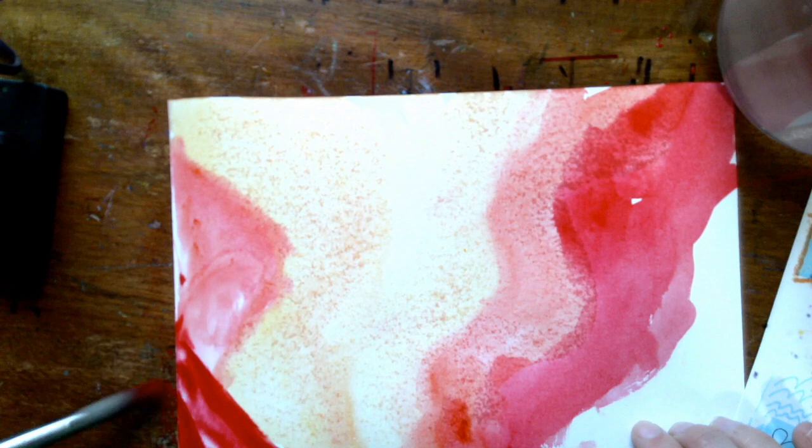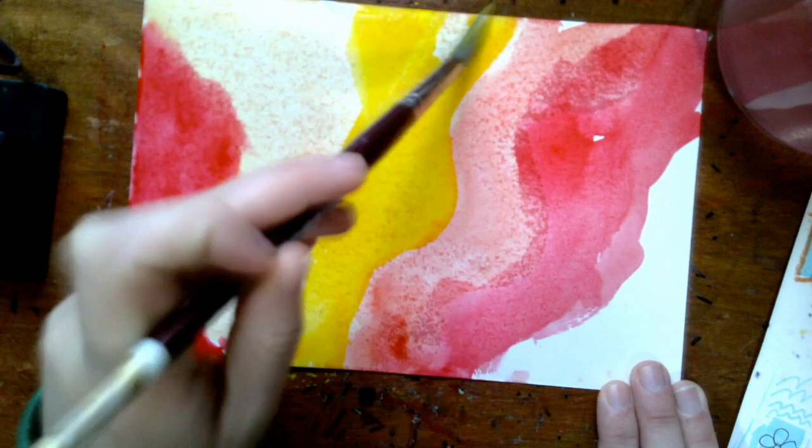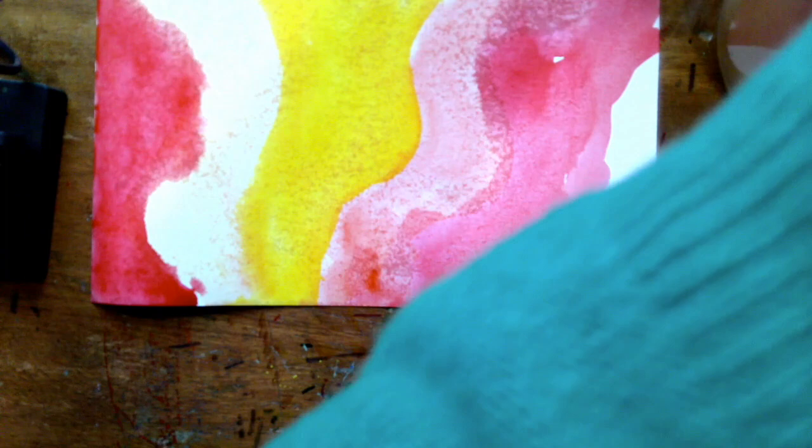As you can see, I'm layering the watercolors and covering up the whole page. I'm doing multiple layers just to make sure it's nice and bright and covered. I wanted my background to be flowy to represent music, so that's why it's just sort of loose.